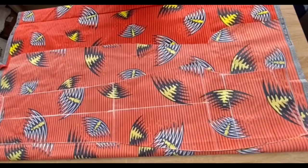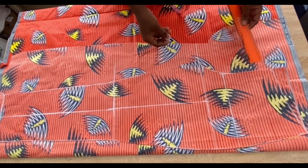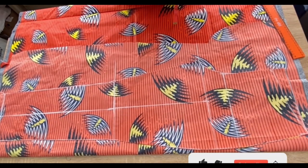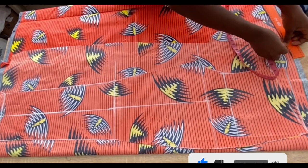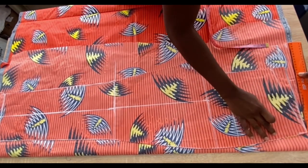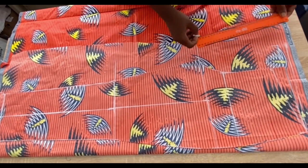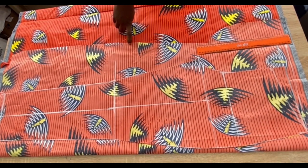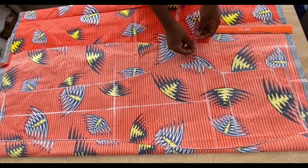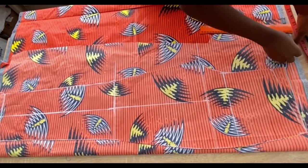To cut the back, place the front on another folded fabric and extend the crotch line, knee line, and waistline to the new fabric. Go up from the waistline by one inch. Add 3.5 inches on the waistline and connect with a straight ruler. On the crotch line, extend by 2.5 inches — you can do 3 inches, both are fine.